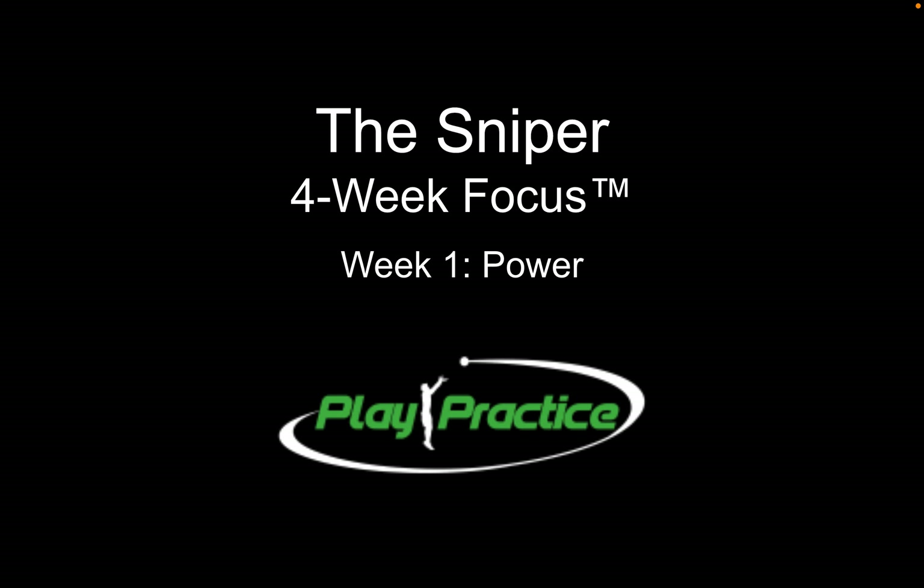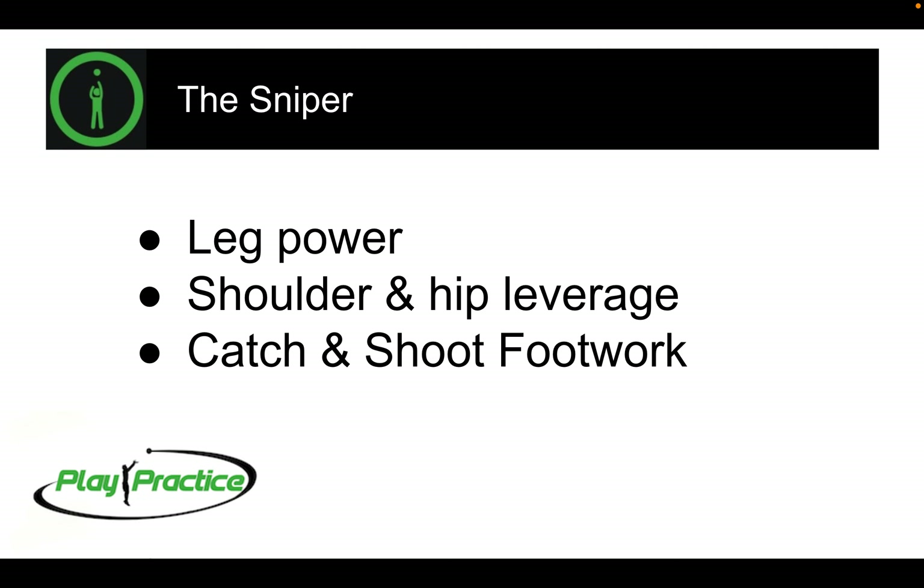As part of our four-week focus series, we're going to jump right into how to become a better shooter, starting with working on power — how we can generate power to eventually generate a longer range shot and still maintain our precision. We're going to go through a lot of different aspects of this over the next four weeks, but this is the groundwork. This is where it all starts.